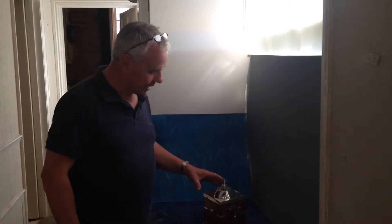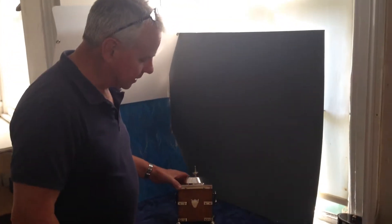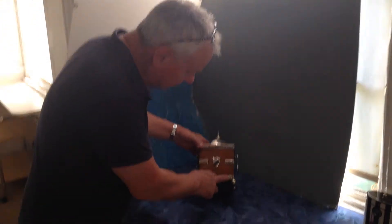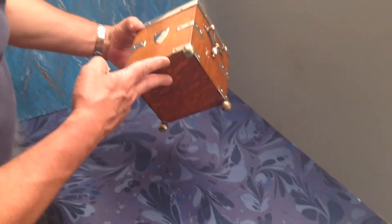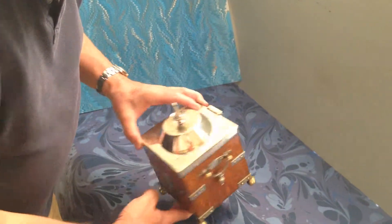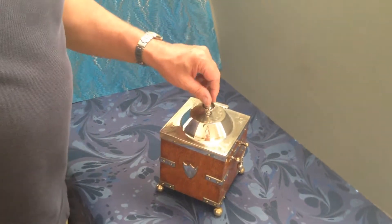This is an Edwardian tea caddy. It's oak, brass, nickel-bound and then silver-plated. It has got a little maker's mark on the bottom right hand corner there. It's generally in really nice condition with the original finish and polish. Some of the plate has worn but it's still an attractive box.